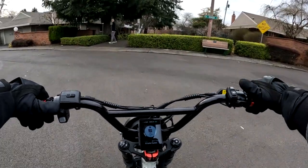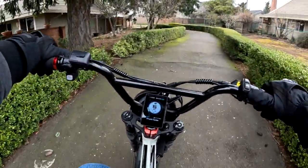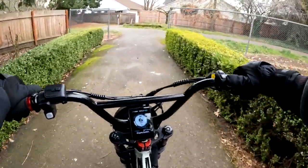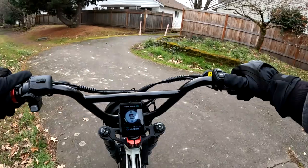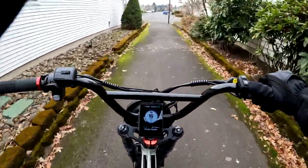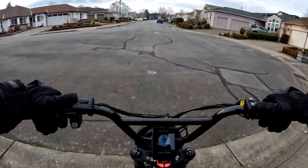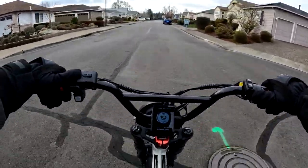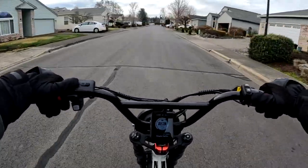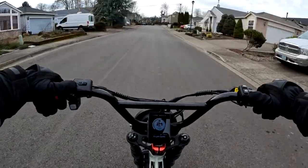I'll do a true hill test in the future — I'm waiting for a little warmer weather so it's fair to the bike. Right now it's 45 degrees with virtually no wind and an overcast sky. This is February 16th, Thursday afternoon, about three o'clock.